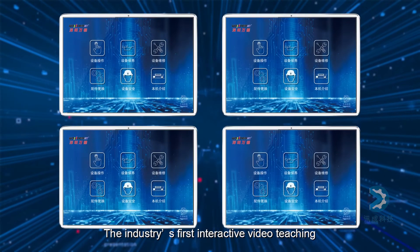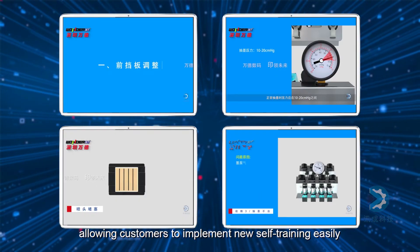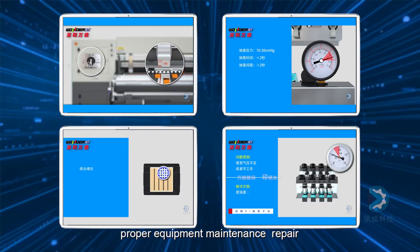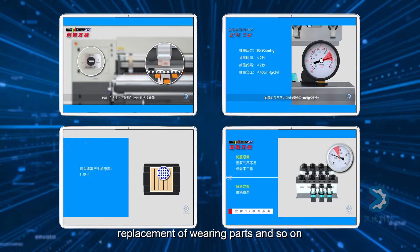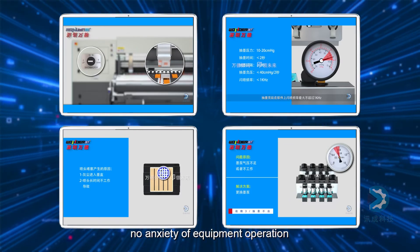The industry's first interactive video teaching, allowing customers to implement new self training easily. Proper equipment maintenance, repair, replacement of wearing parts and so on. No anxiety of equipment operation.